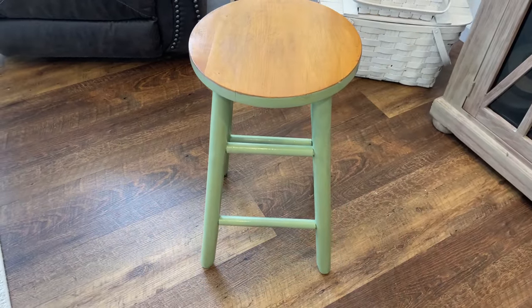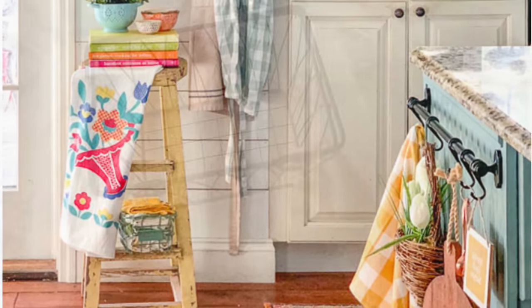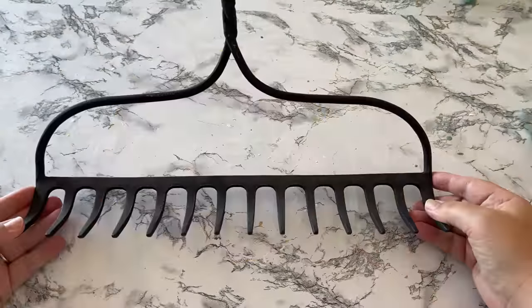I love the color the barstool already is, but I really wanted to recreate that yellow barstool from my inspiration picture. I also picked up a lot of other goodies and a lot of stuff is going to get makeovers, so let's get started.